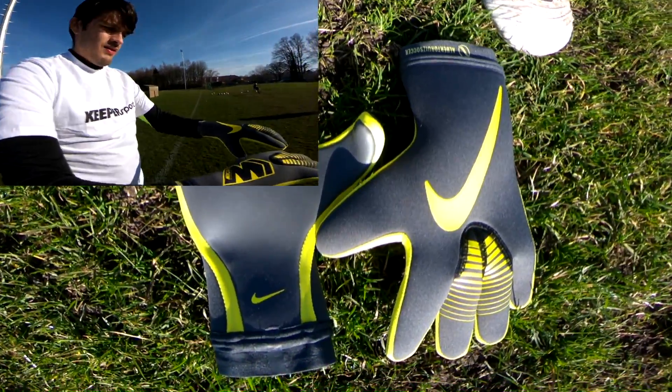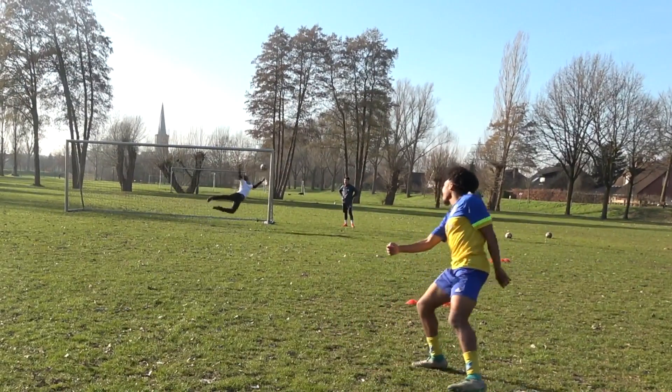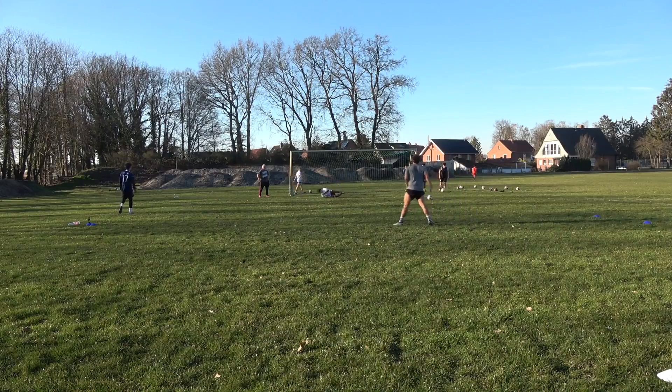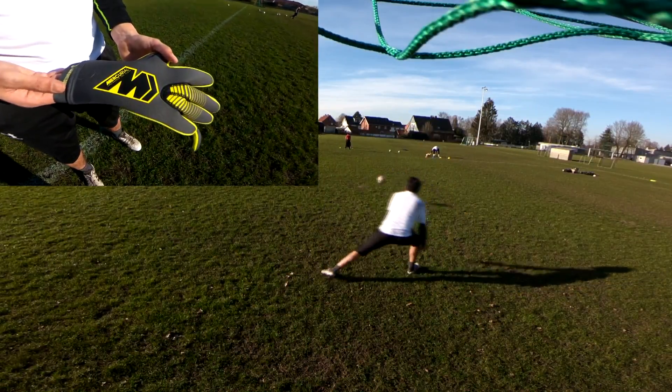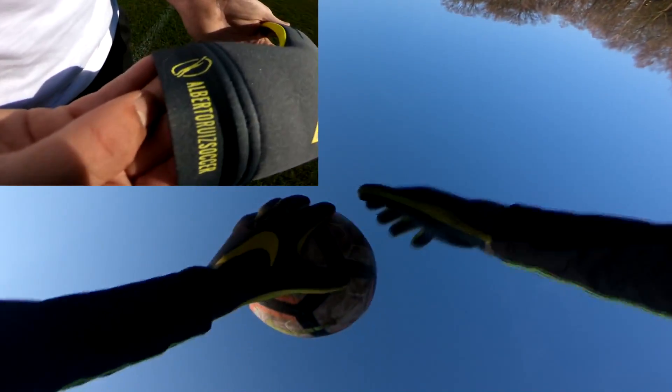As I got used to the Victories it became much easier to hold on to shots and get back into my own groove. The fit is insanely tight but the neoprene does a superb job at stretching along with the different areas in the hand. There's a slight bubbling on the palm near the pinky which I don't really care for, but other than that it is a skin-tight fit exactly as Nike had advertised.